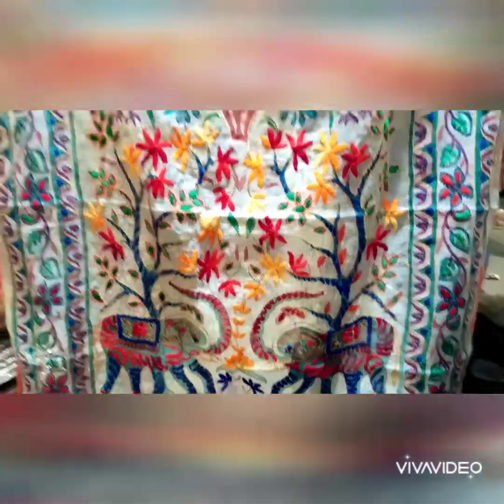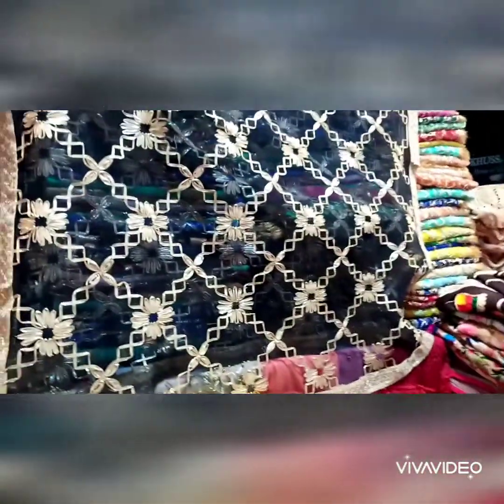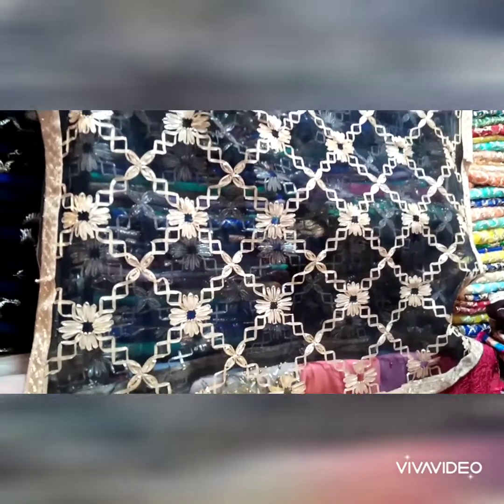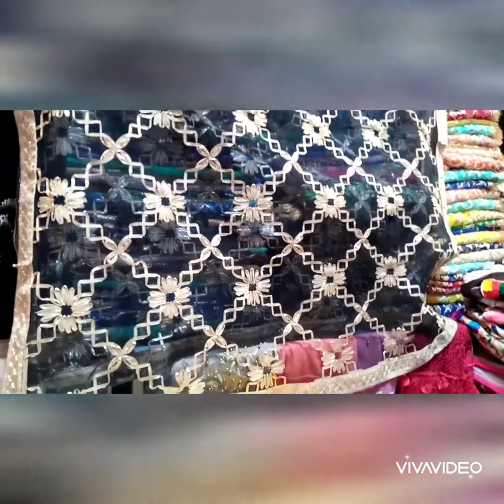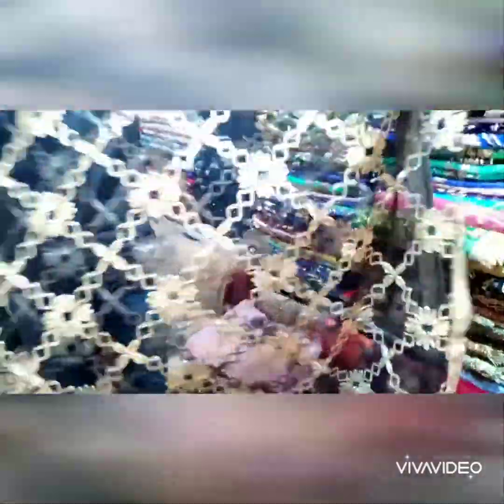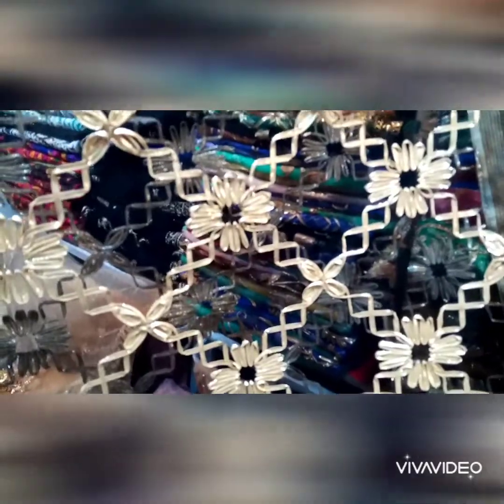Here you will find the kanta bar, and you can see a lot of brights from here. Let's go to the design — you can see this is the work of the ghatay, and you will get a lot of colors from here. You can see this is a beautiful design.